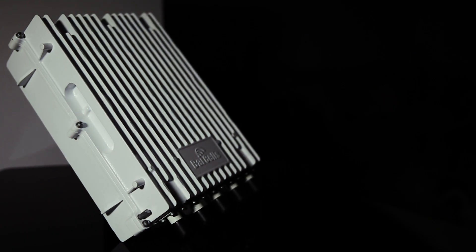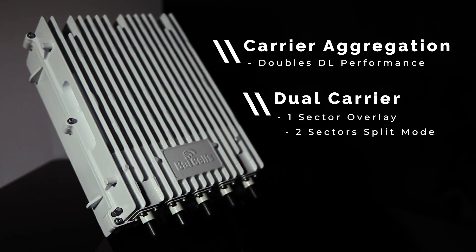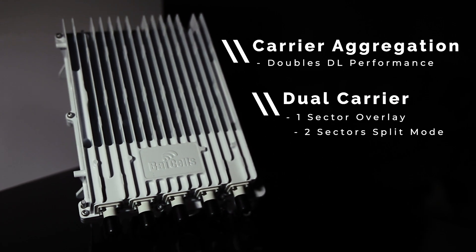Right out of the box you can use the 436Q in single carrier mode, or you can license it to operate in carrier aggregation mode or dual carrier mode. While supporting two carriers up to 20 MHz each and four antenna ports, you have the option of using either two antennas in a split mode configuration with each carrier being independent, or one antenna doing carrier overlay with dual carriers or carrier aggregation.